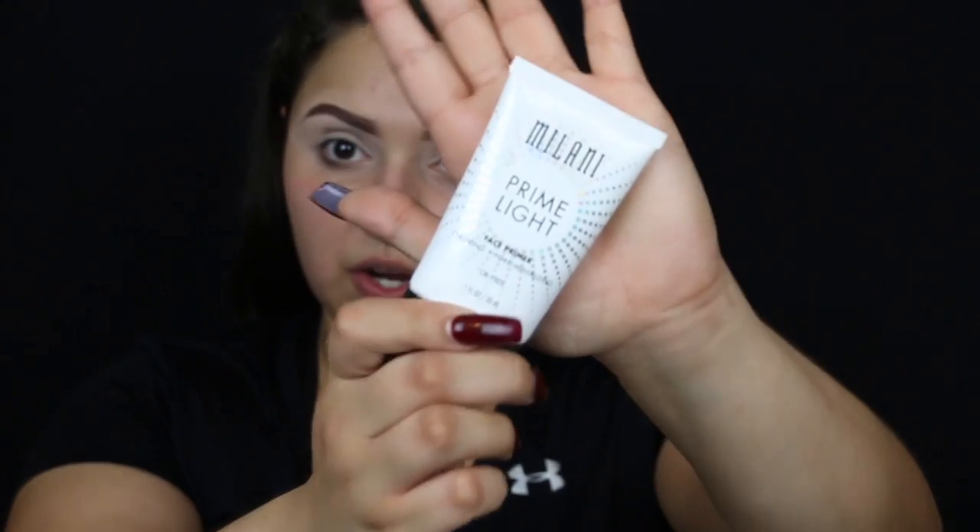For primer, I'm going to go in with the Milani Prime Light primer. This is one of my favorite drugstore primers.